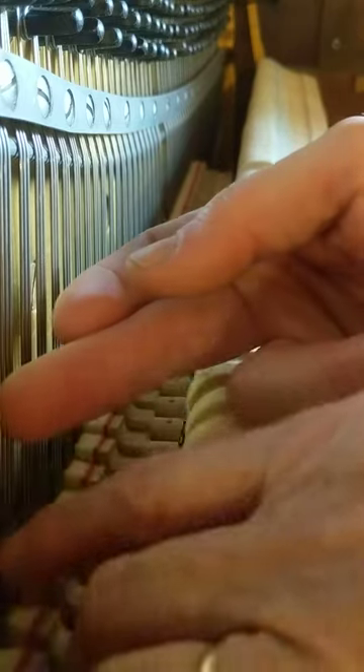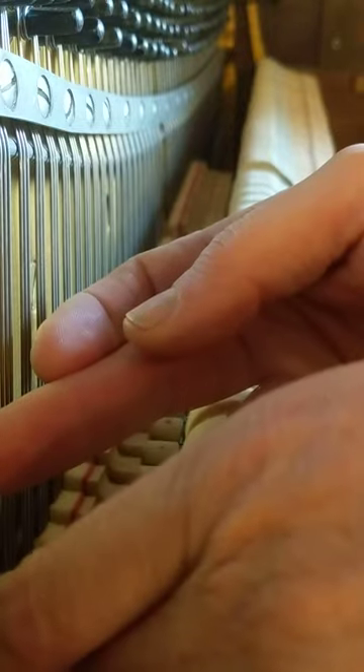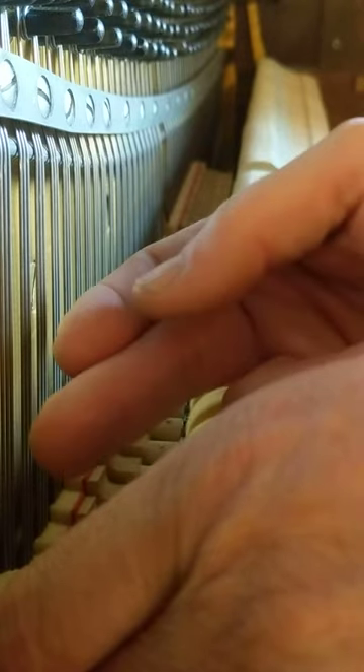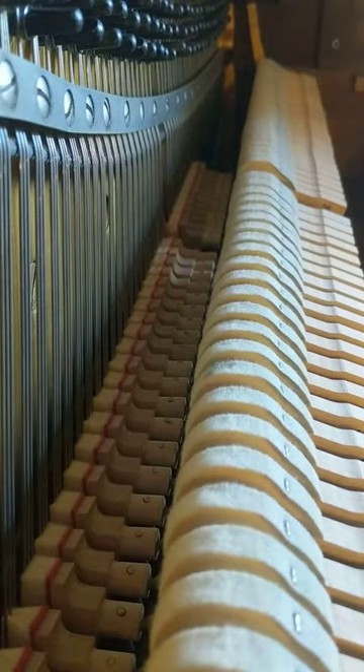That right string is ringing a little. You'll notice trends — a lot of these, it's the right string or the middle. Classic ringing, ringing a little, not ringing. Obviously the hammer is probably a little angled there. So yeah, don't assume they're fit on an aged piano.